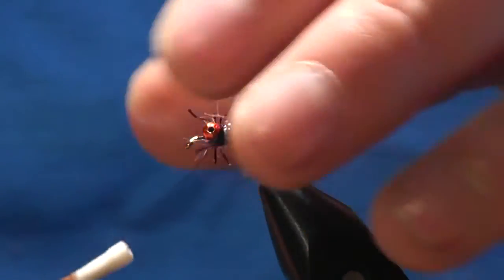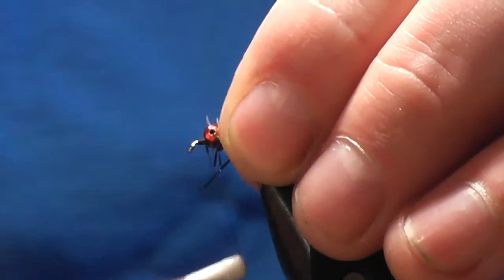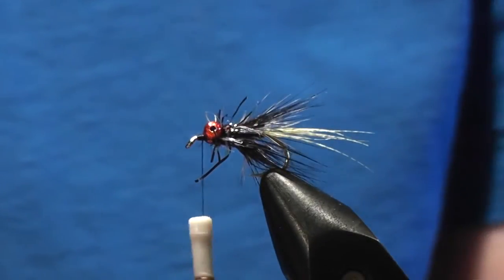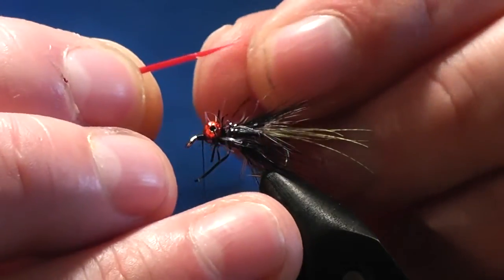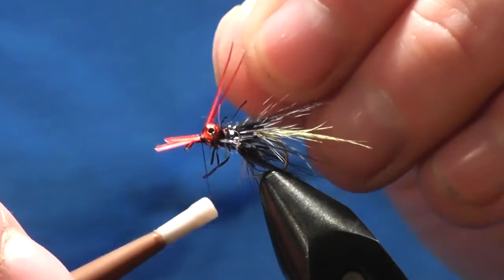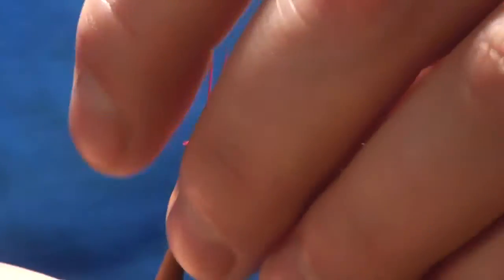Once we've got that done, try and pull stuff back, go in front of the eye, lay down the base up to the eye and back. Then about halfway up you want to take two goose biots in red - this is really where the Red Devil got his name. Try and separate them slightly, hold them down with your finger, loose turn sort of at the front, then let them go up in the air. If you hold your thread too tight these will break off, so tie this back in carefully.